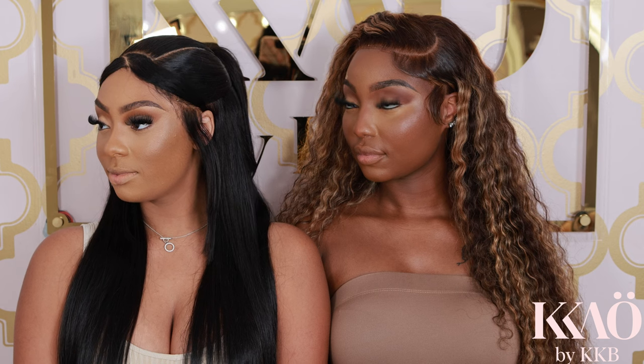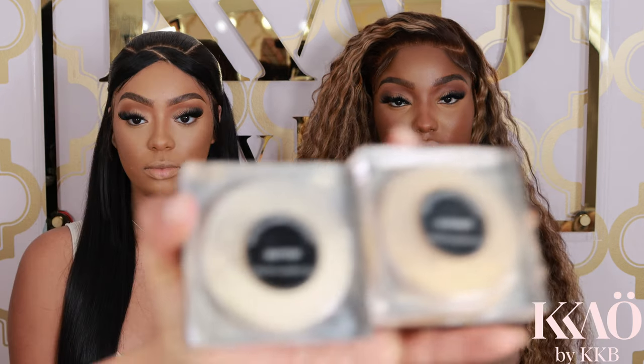Most importantly, you don't need powder to wear this. You can do this for a dewy look, a natural makeup look, a natural glam look, or even a clean girl look. Stop being unsculpted — coming for their necks.